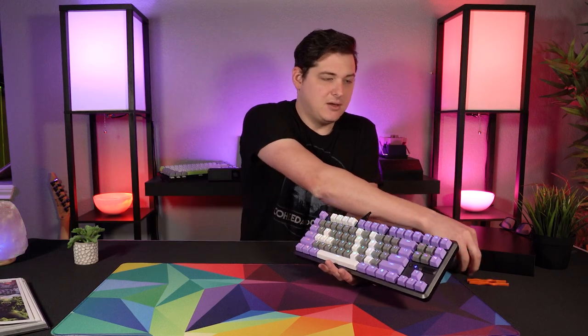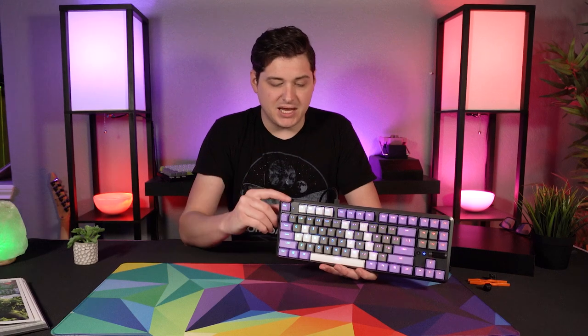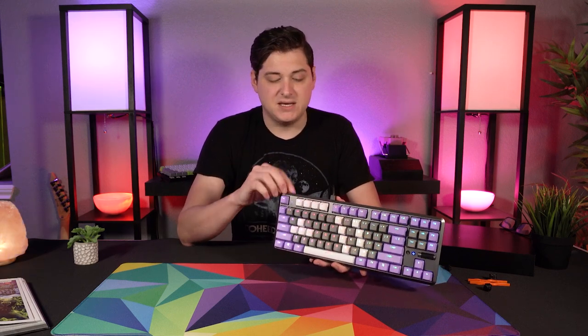You also get three included extra FlareTech switches of your chosen type, just to swap out if something goes wrong or you lose one. And lastly, the keyboard does use companion software to control the lighting — you'll have to go to Saidu's website to download this. The software is underwhelming; there's really not a whole lot you can do with it. It includes 18 different preset lighting modes, and the basics of remapping keys and creating macros. You can save up to three profiles, but I just found the whole experience to be kind of underwhelming and a little bit clunky.